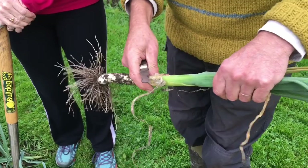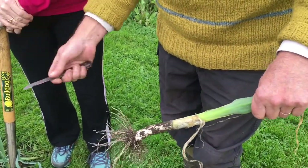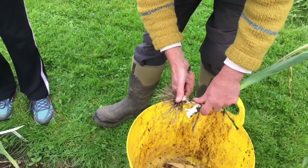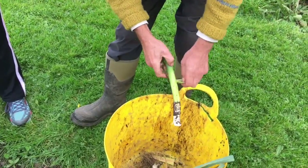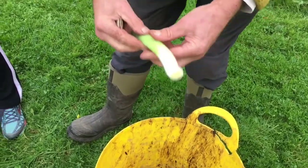You can, in fact, earth them up — but these are way too close together to have gotten them to earth them up. But if we prepare the leek, just chop and tail it, and then peel a few of the outer leaves off, we're absolutely ready to go.